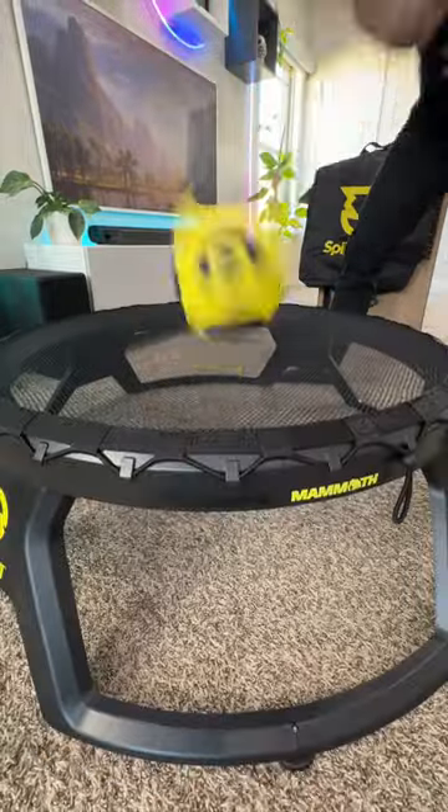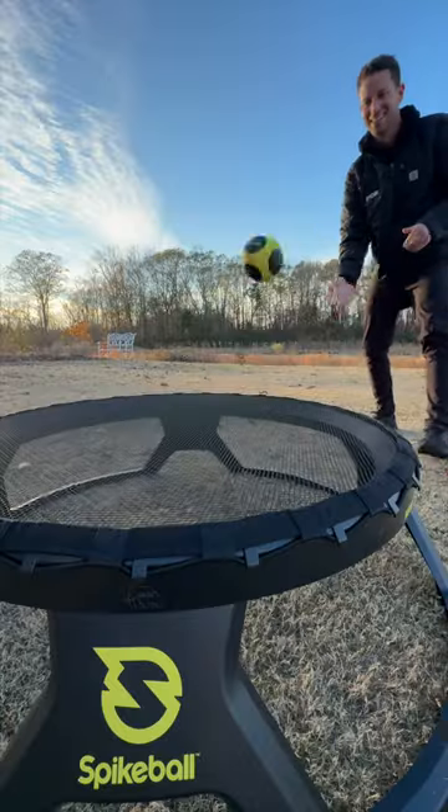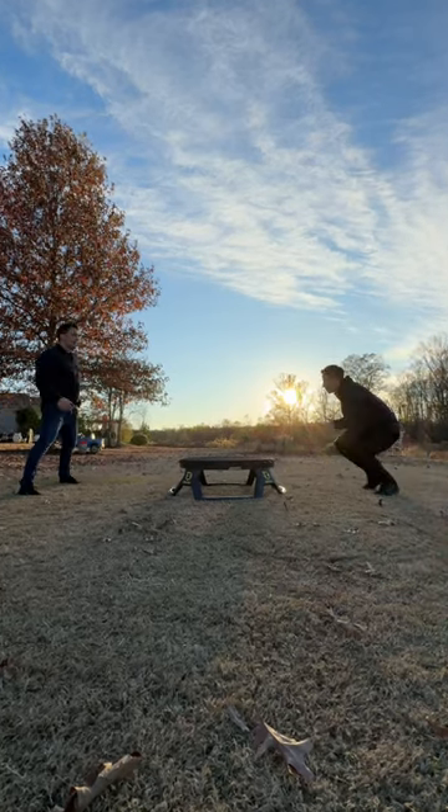The price tag is kind of insane at 300 bucks, but it's a fun new version of the sport. Now the question is, would you buy it?